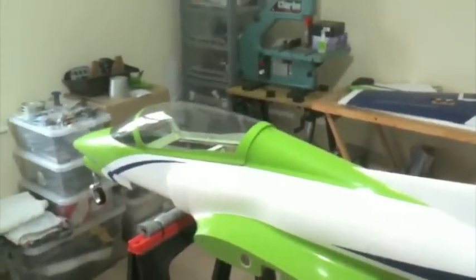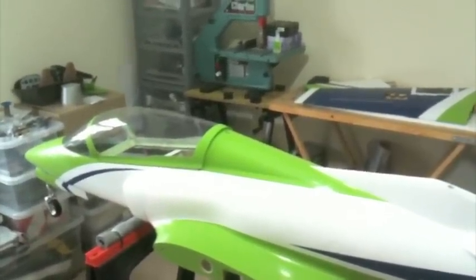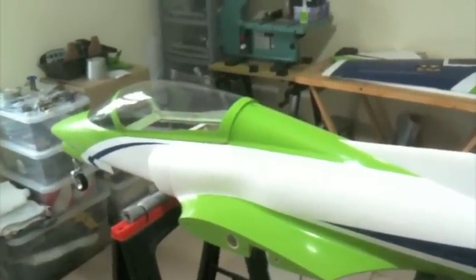This is a SkyMaster 2m Viperjet that I'm building for a customer. I'll explain a little bit about the model, what's going to go in it, what I can see that's wrong that needs rectified, and also what's good. There's quite a lot of both.